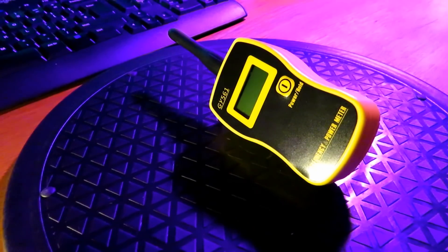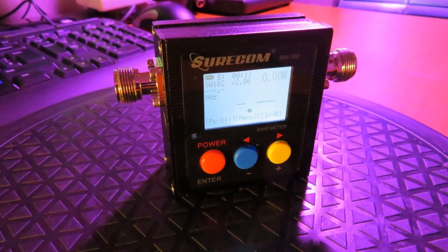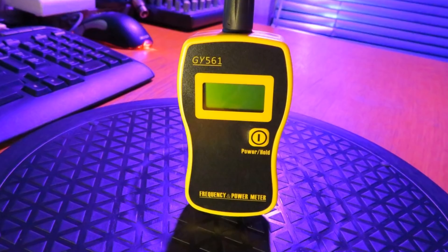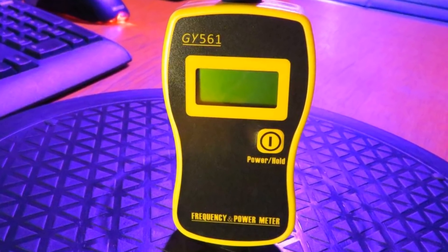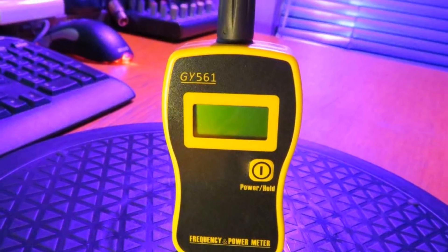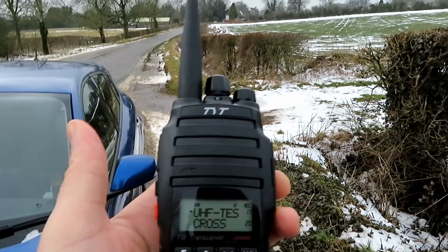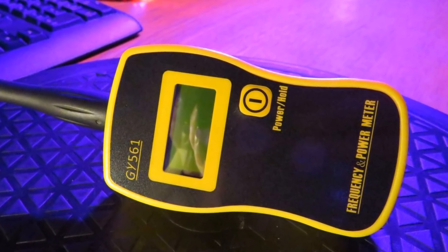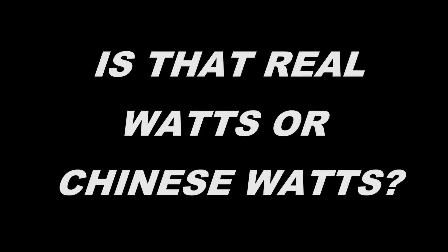In summary, I can't really recommend the GY561, especially when there are other options for not much more money that are so much better and much more accurate. Its over-generous reading and total lack of accuracy really leaves it as a very rough pocket meter you might want to use when out and about to check approximate readings. There is a term many hams use when relating to affordable Chinese radios: is that real watts or Chinese watts?